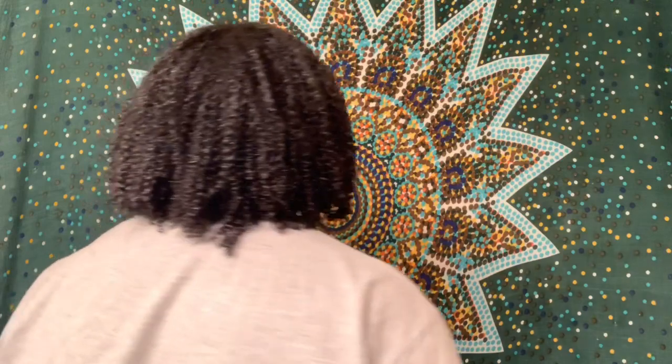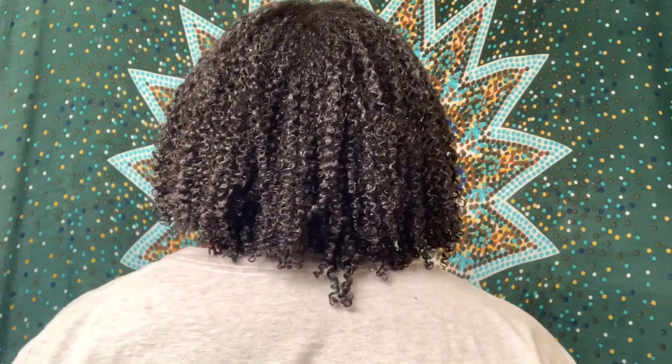This is what the back of my hair is looking like. Okay, I'm back — it's the next day and my hair is about 95% dry. It's still a little damp on the inside, but not bad. I am absolutely loving my results. My curls are popping. It is of course very shrunken, but that's okay. This is what the back is looking like.